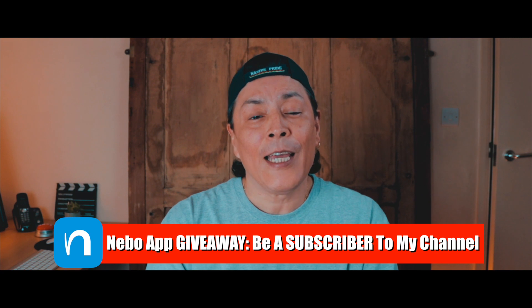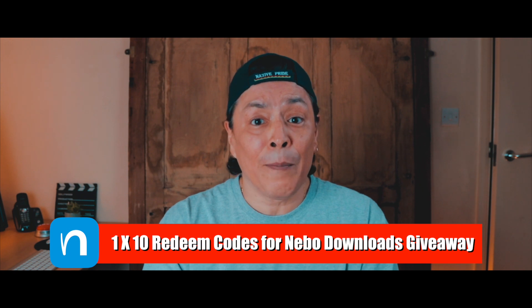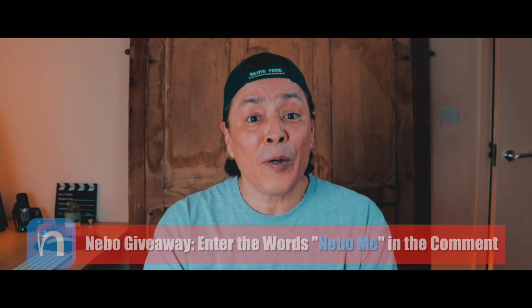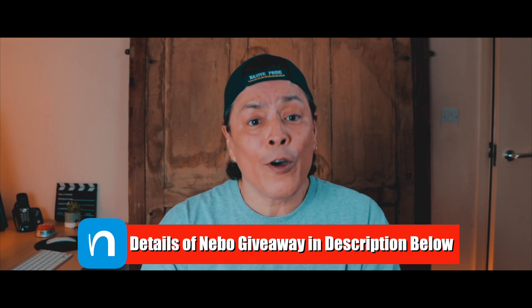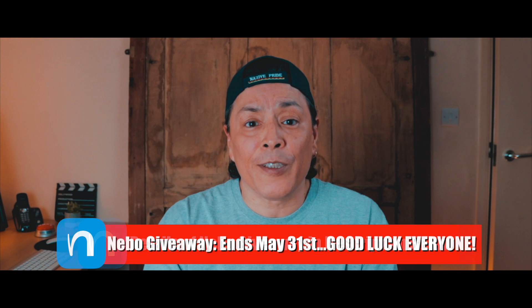Now for the giveaway. If you're a subscriber to my channel and want a chance to win one of ten redeem codes for Nibbo, simply enter the following words in the comments below: 'Nibbo me.' Please note, Nibbo only works with an Apple Pencil, so only enter if you have one or are planning on getting one. The giveaway will end on May the 31st.